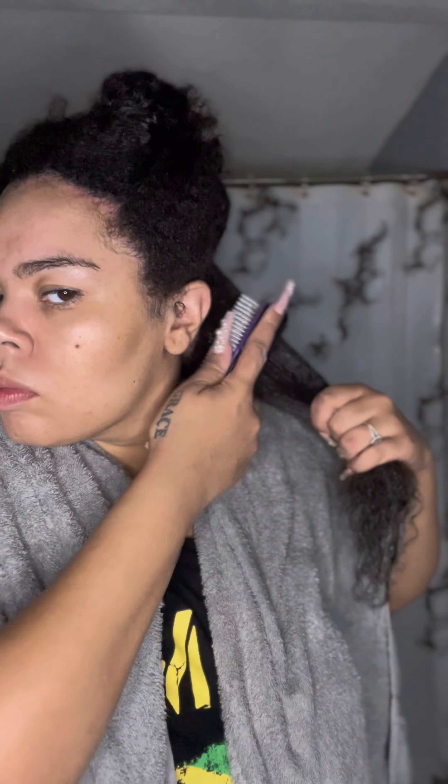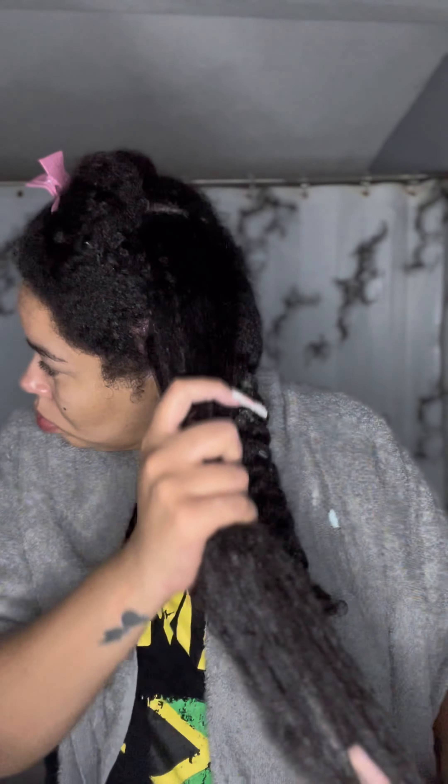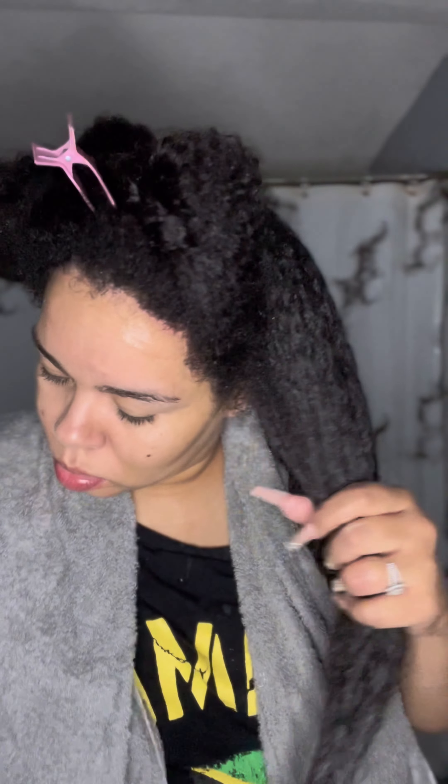We got our hair washed. Now we're going to go in with conditioner and add the moisture back in. When I condition my hair, I start on the oldest part — the ends first. Condition the ends first and make sure the conditioner is thoroughly combed through so it gets on every strand of hair. Take your time with this and make sure every single hair strand is coated to ensure the moisture stays in each hair follicle.